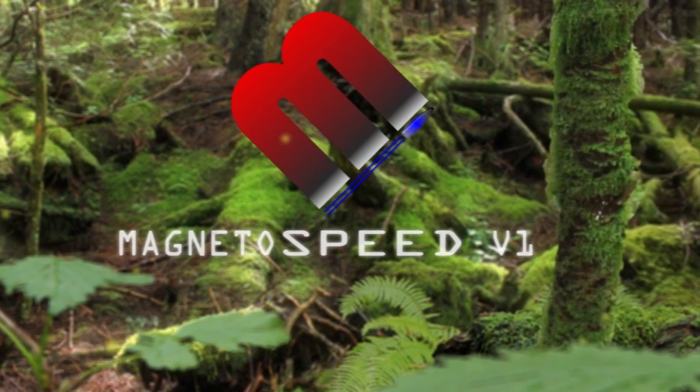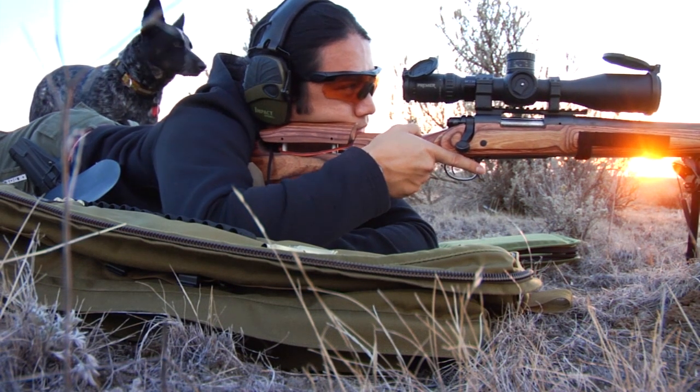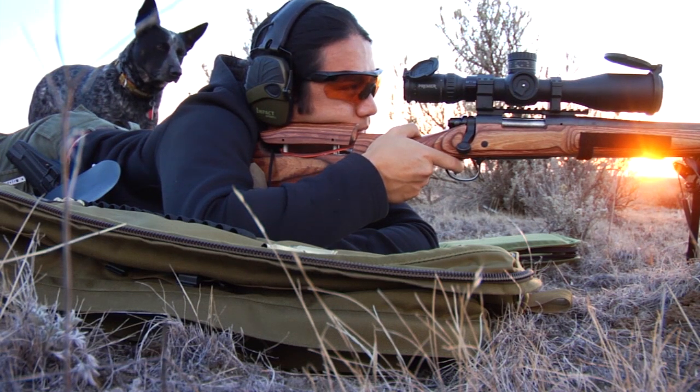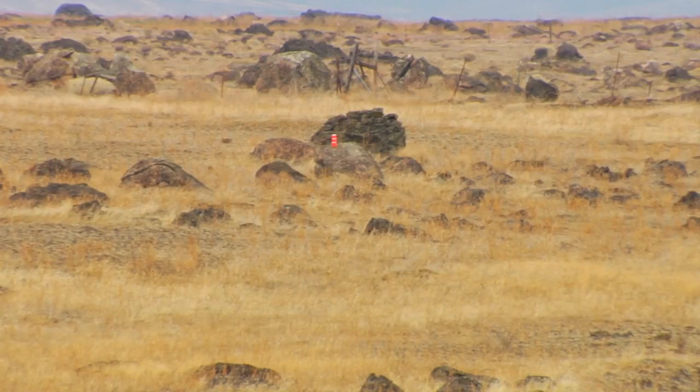One of the most important tools you can have as a long range shooter is going to be a chronograph. The chronograph is going to allow you to figure out what your bullet speed is, and this information coupled with the ballistic coefficient, you can find out what your trajectory is going to be down range.